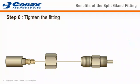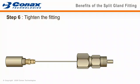The final assembly step is to slide the cap to the body thread and hand tighten. Adjust the element to the proper position. Holding the body secure and using a torque wrench, tighten the cap to the specified torque. Detailed assembly instructions are available in our catalog and on our website.